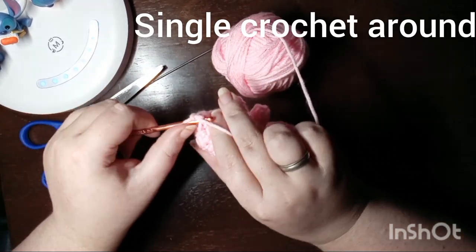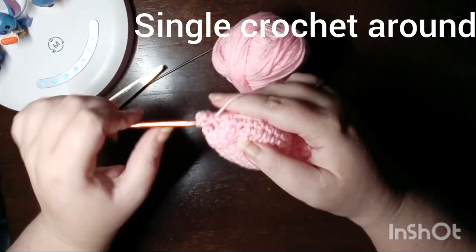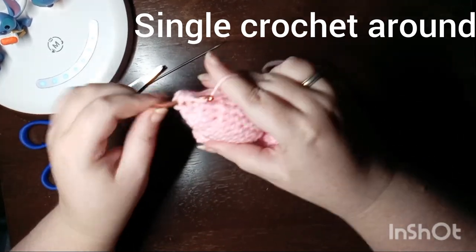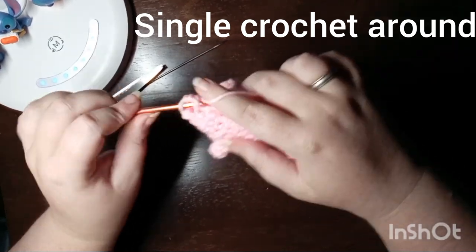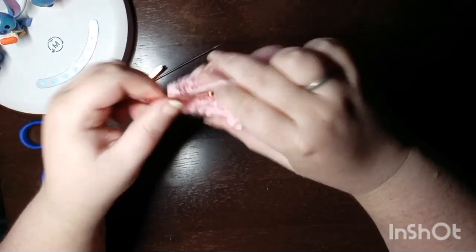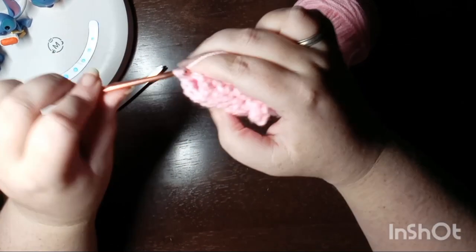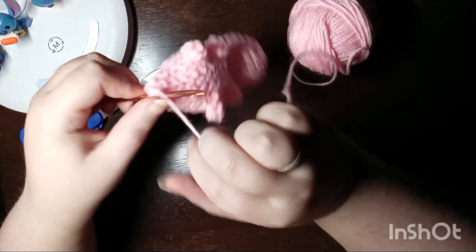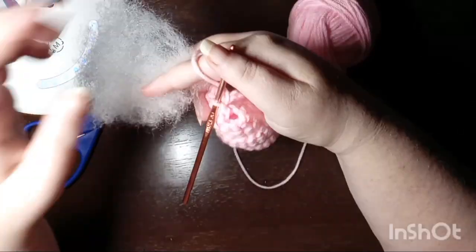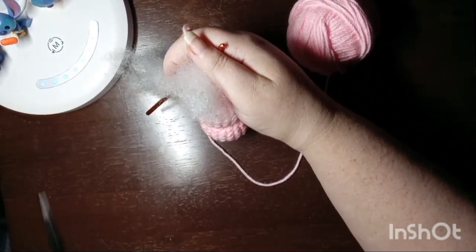This will be our last round of single crochet. Before we do our final row, we're going to stuff the tail — it really just needs a little bit. I can't get my fingers in there so I'm going to use my scissors.